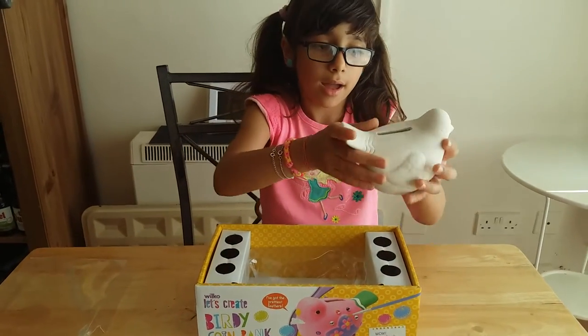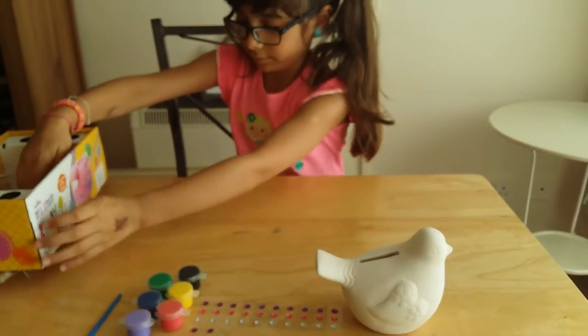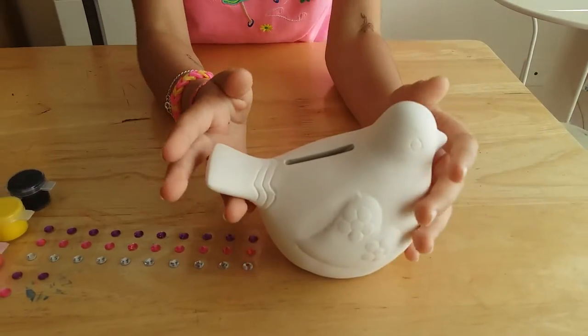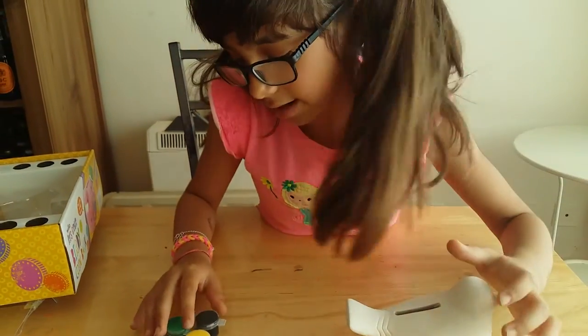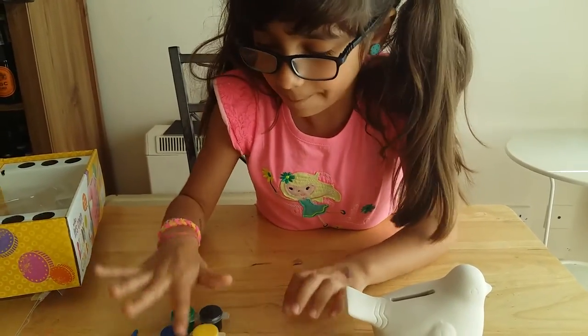It includes a bird to paint. I'm going to show you the decoration I did, and then I'm going to paint it and decorate it with these materials.